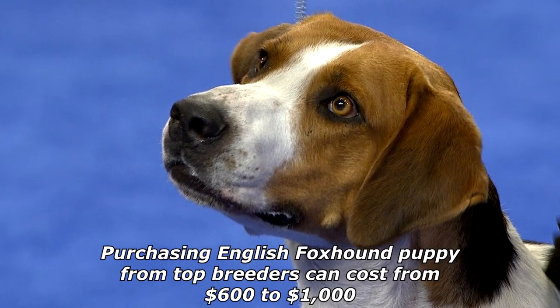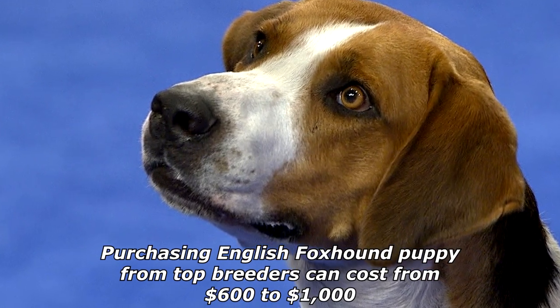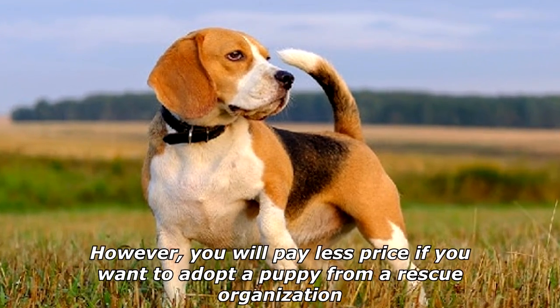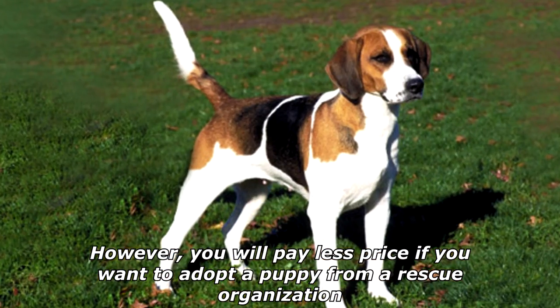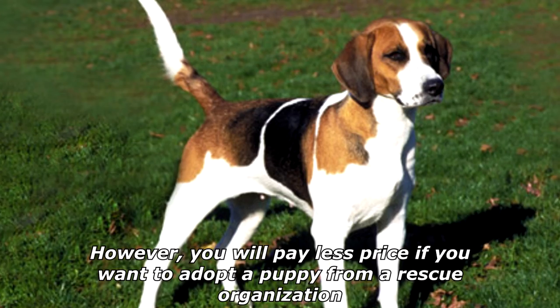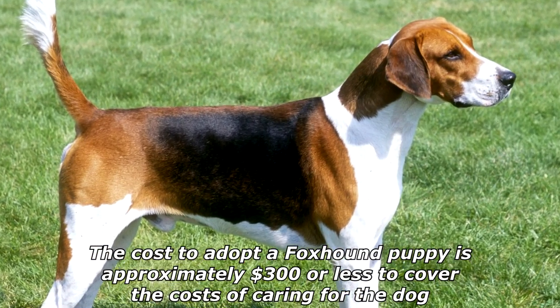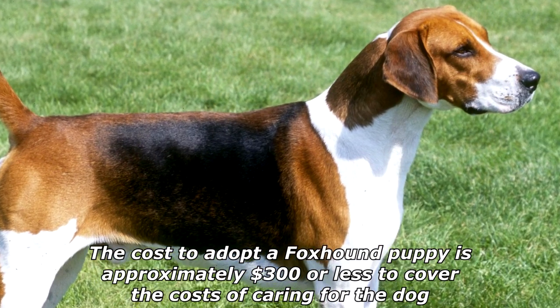Purchasing an English Foxhound puppy from top breeders can cost from $600 to $1,000. However, you will pay less if you want to adopt a puppy from a rescue organization — the cost to adopt a Foxhound puppy is approximately $300 or less, to cover the costs of caring for the dog.